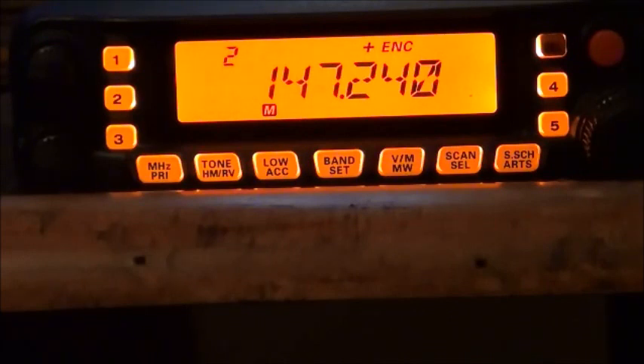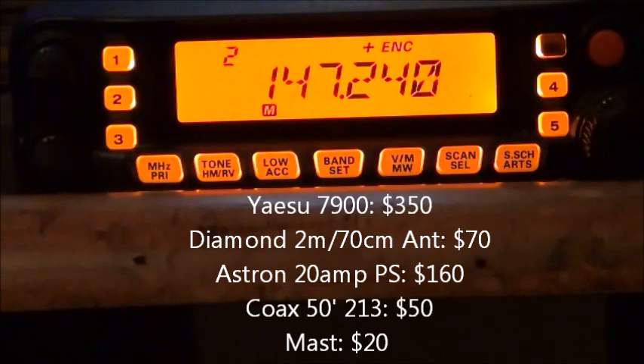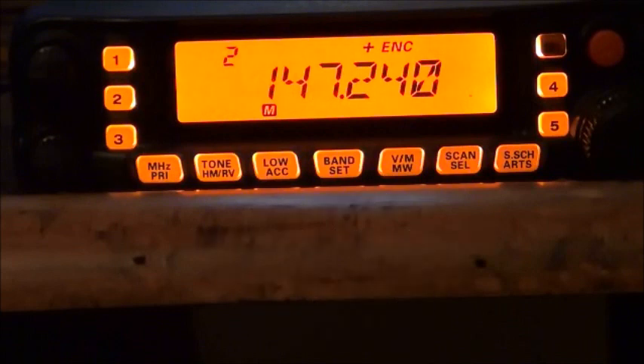I think the best thing to do if you want to get on the radio and get practicing — and make sure it's something you want to do — is start off small, get used to it. I like this, let's go to the next step, and that's what I've done. I got myself a mobile radio which is still good power at 50 watts. This package: the radio itself was about $350, coax another $50, antenna was like $40 or $60 — so we're pushing towards $500. The power supply down here was probably another $100 and something, so now you're in the $600 range.